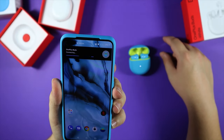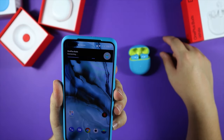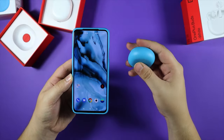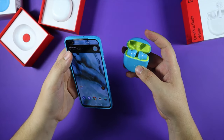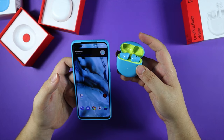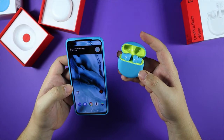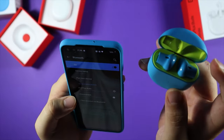Hopefully it doesn't take this long to connect every time — I think this is just the first time around it takes a bit longer. Unable to connect — 12 seconds later. Well, that was uneventful, let's try again. Tap to pair, connecting... connected. I don't know what happened the first time — it might have been that I just took a bit longer to press connect. They are connected.